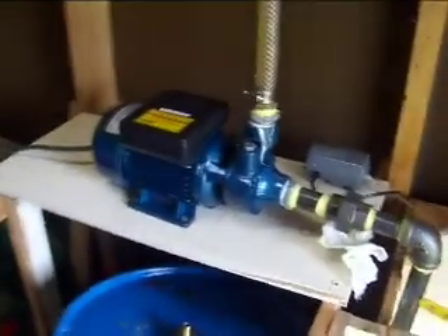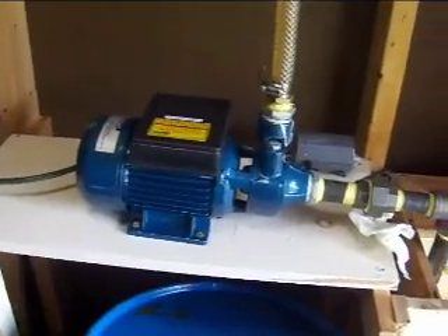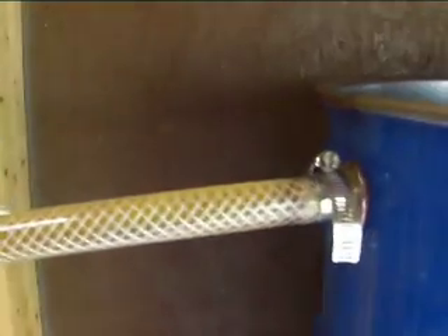I got the pump running, and as you can see, it goes up. We'll see if you can see that.